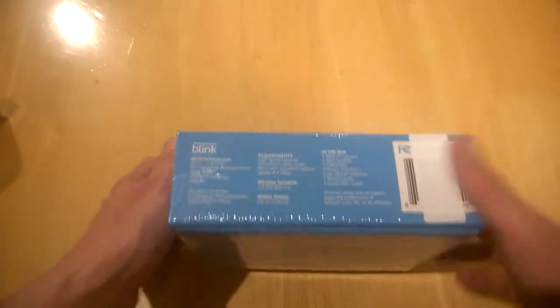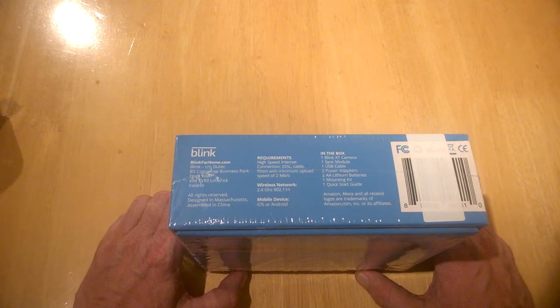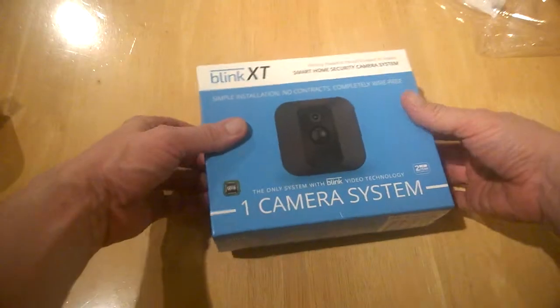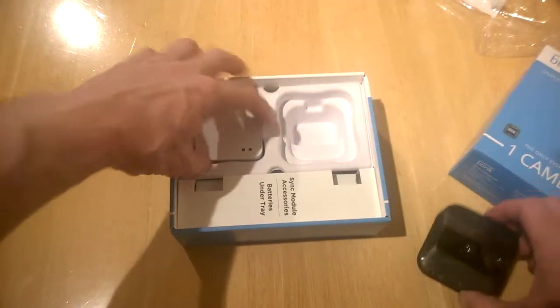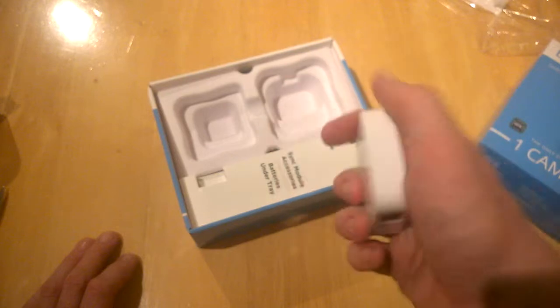It gives us more information on the side as well. Requirements: you need a 2.4 gigahertz network and a mobile device running Android or iOS. So let's open it up — a bit of plastic — and here we are, presented with the package.